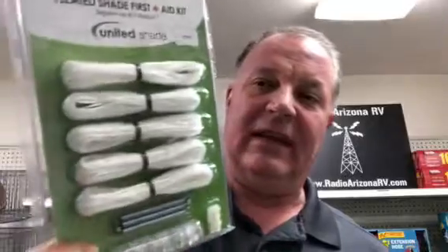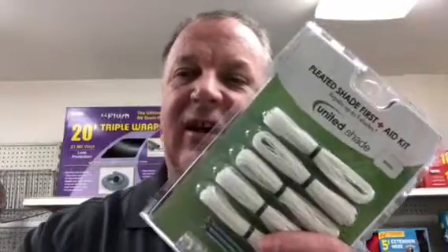I just glanced over at the price tag — it works great. This one is made by United Shade and it works on all their shades, which are the biggest producer of the day and night shades or that style. So check it out — the Pleated Shade First Aid Kit. Repair those shades. I'll talk to you later. Eric at Radio Arizona RV.